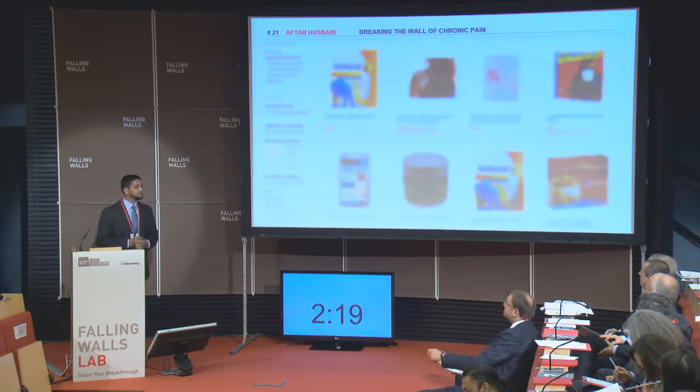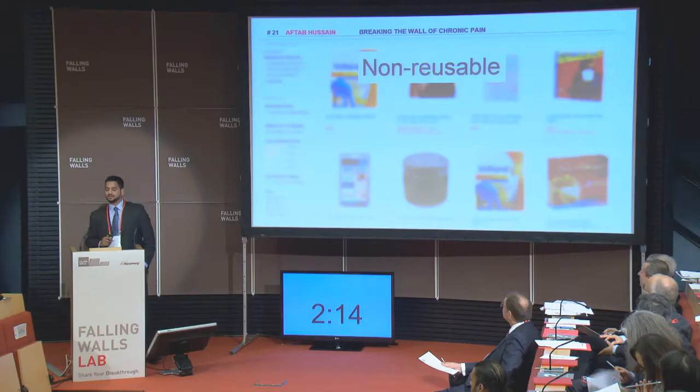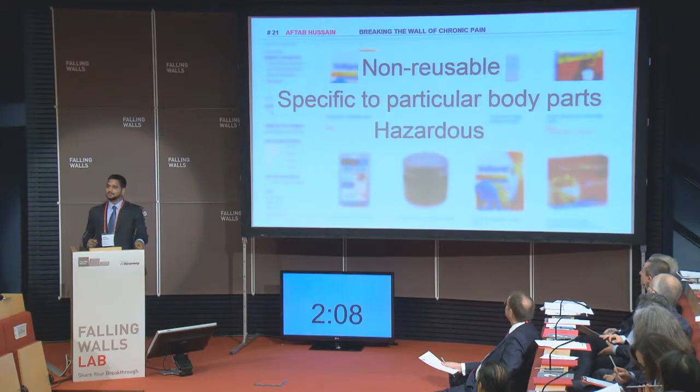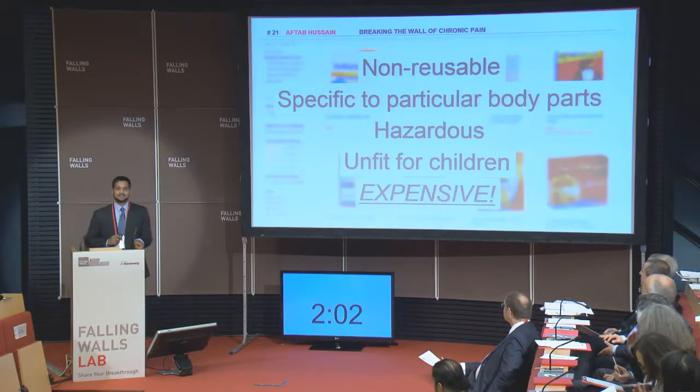So, how do we apply heat to the affected area? We use heat patches. Hundreds of them are available in the market today. However, they are non-reusable. You need a different heat patch for a different part of the body. They are based on chemicals, which is why they are hazardous and unfit for children. And they're expensive.